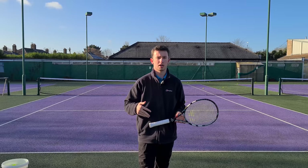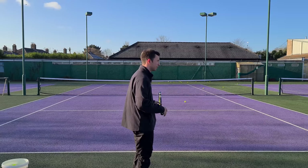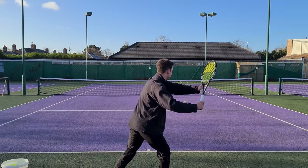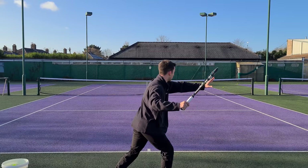So how do you work on this? The first step is always shadow swings. Starting from the ready position, turn the shoulders away from the target, keep the non-dominant hand on the throat of the racket. Now separate the arms and feel how the non-dominant arm is straight and parallel to the baseline — just like so. Hold this position and get a good visual idea of what it looks like.